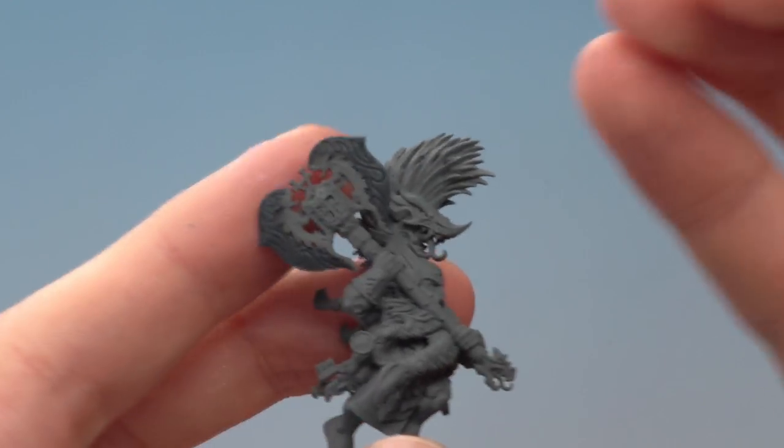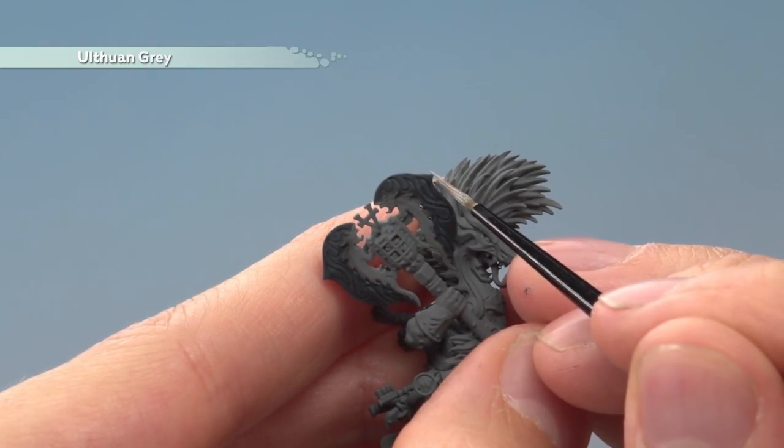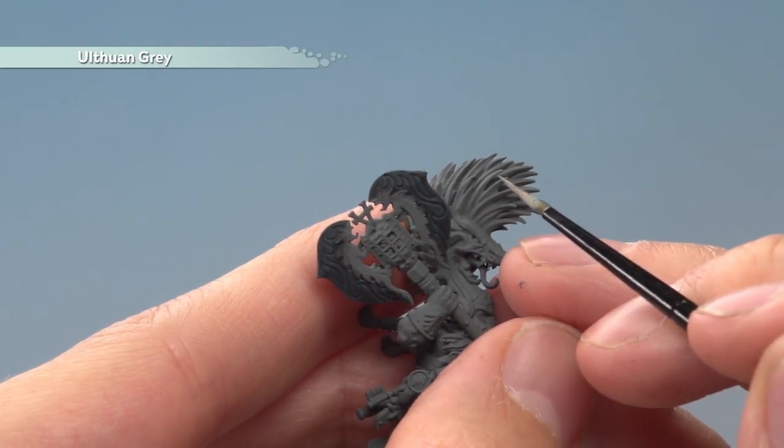Once that shade is dry, all you need to do is add a spot highlight of Ulthuan Grey. By this I mean you look for the sharpest corners — such as just here — and put a little dot of the colour on like that.